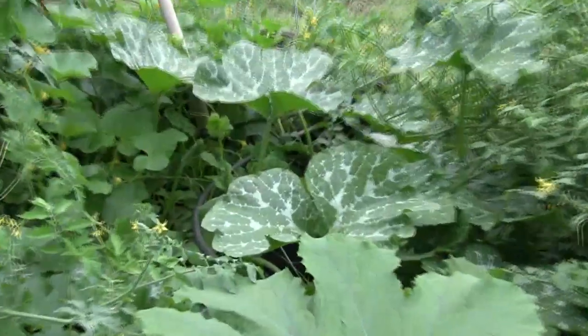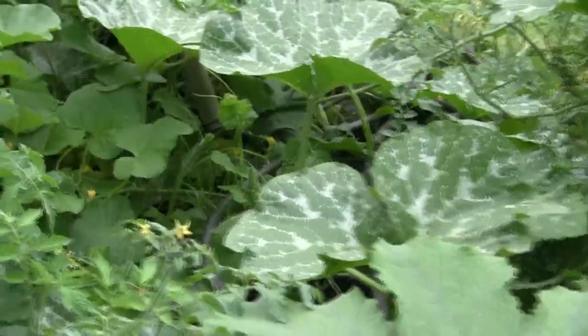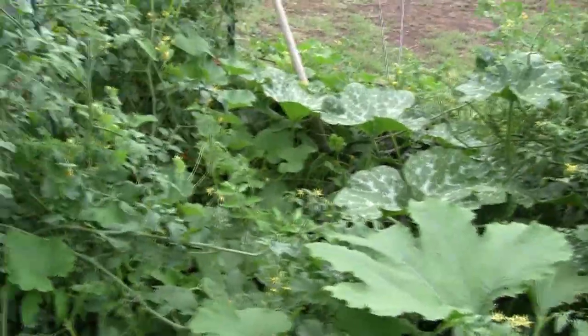I'm not sure what this plant is here. Again, this was just castings — when I threw all these castings out, I had all this stuff come up. So I figured this is things that I eat, so I'll just let it grow. I tried to thin it out a little bit, but again, I've kind of neglected it.